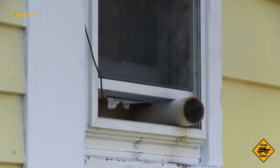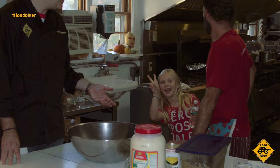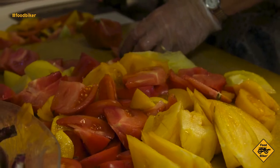The incredible smell of low and slow cooking ribs teases you all day long — it's tough to hang in there until dinner. Tune in next time as Jesse and I have more rally dinner prep to do here on Foodbiker.